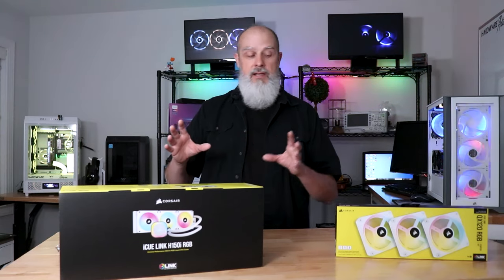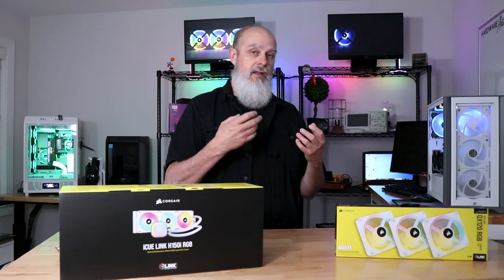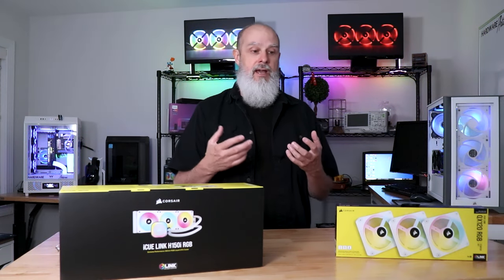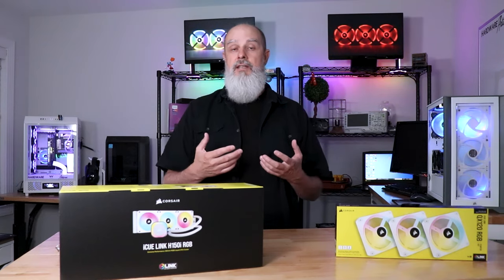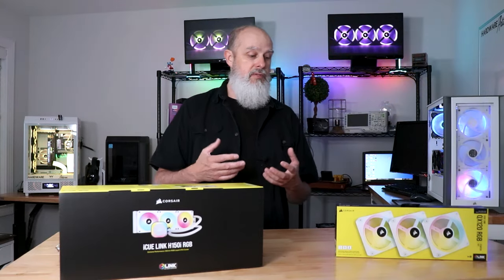The fans individually are about $50 for the 120mm versions and about $54.99 for the 240mm versions — a very expensive fan, though it does have a lot of features. Additional patch cables range from $9.99 to $19.99, and there's a cable kit available for $49.99 should you need additional cables.